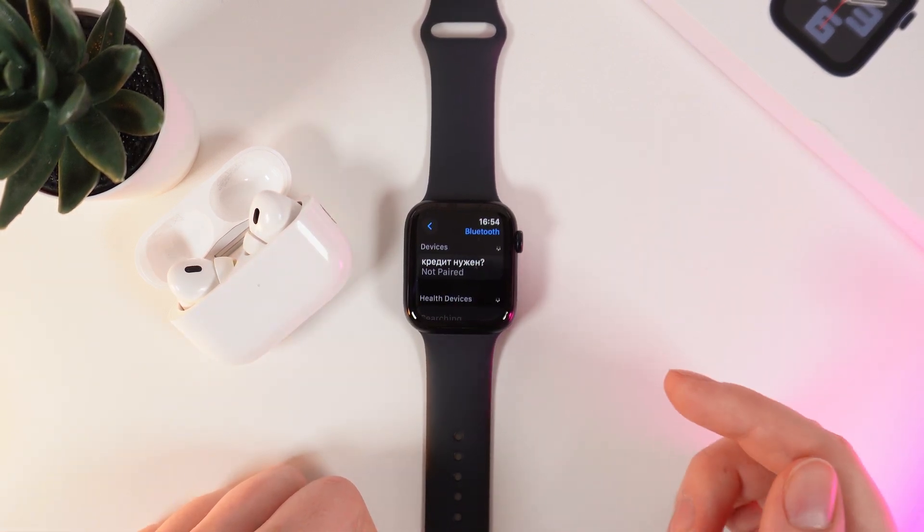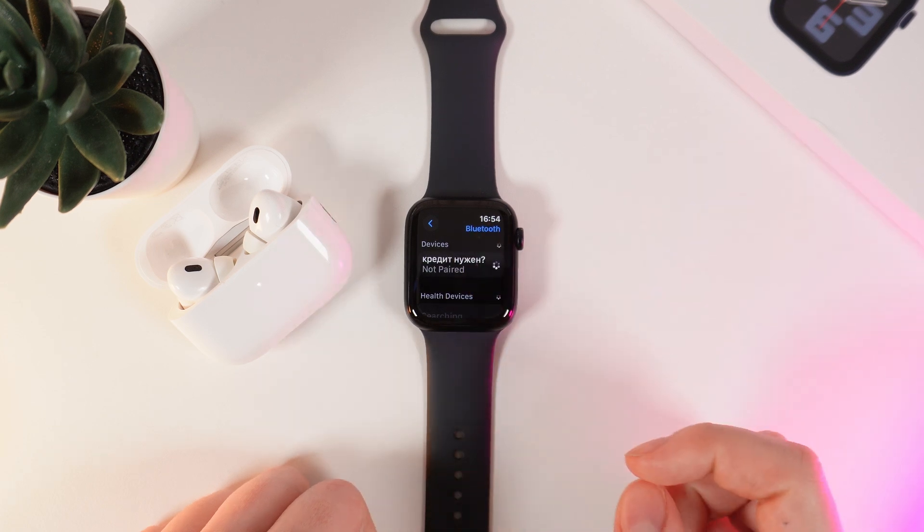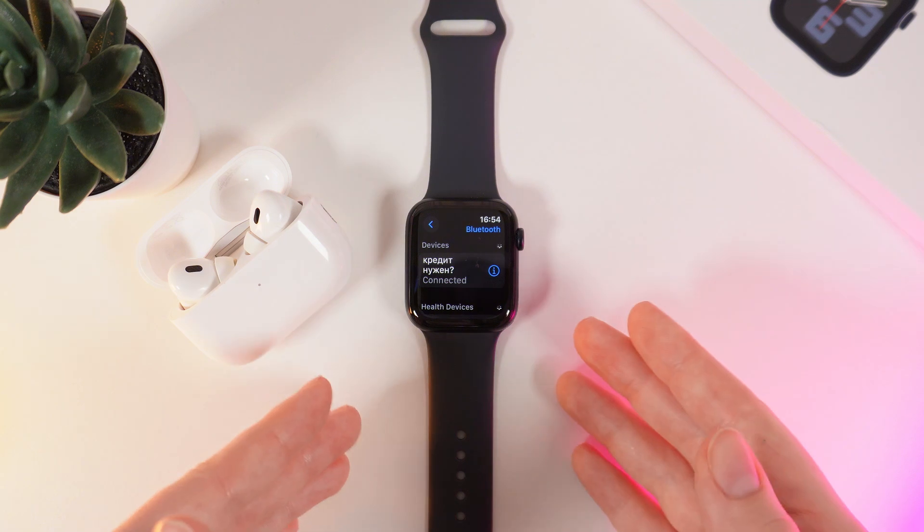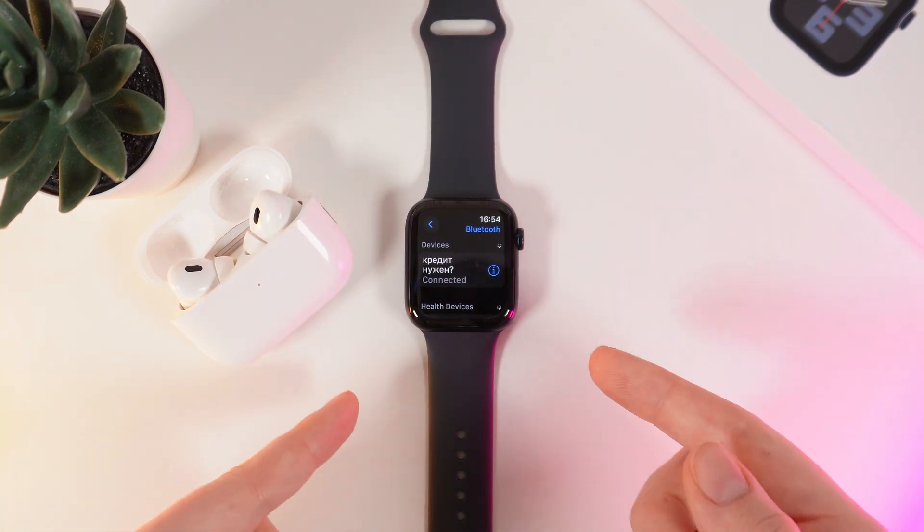I can already see it, so I just simply click on the name of my headphones and they are listed as connected. Now, you can enjoy your podcasts and favorite music right on your wrist.